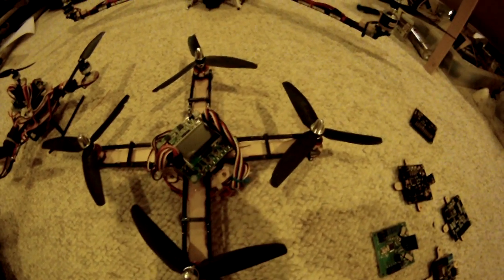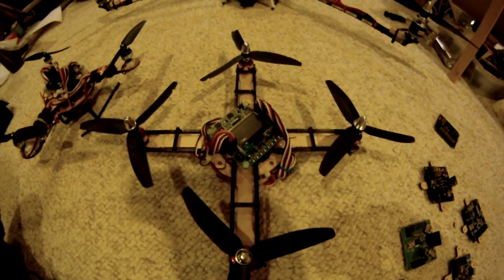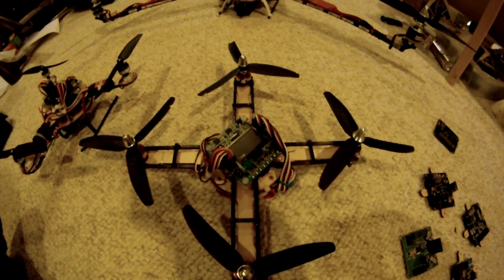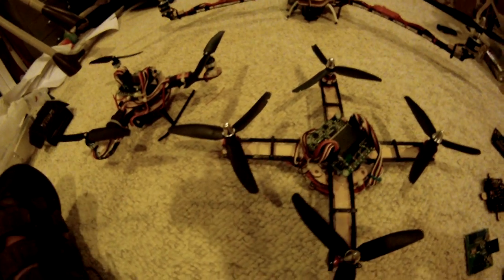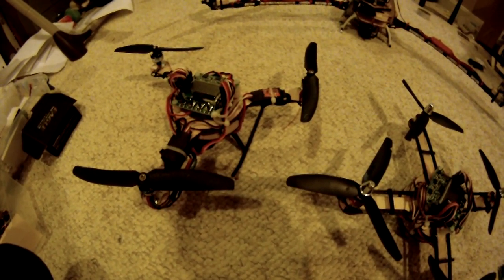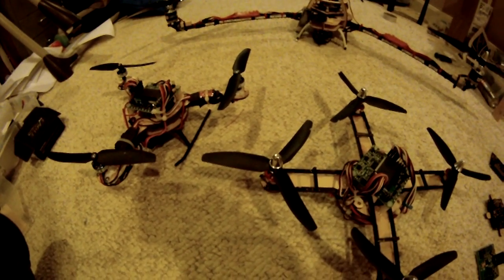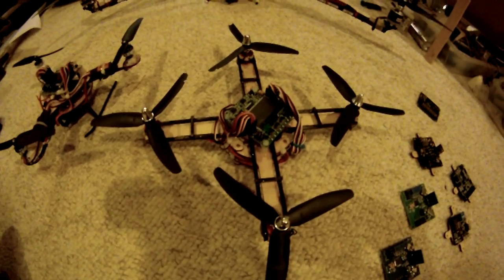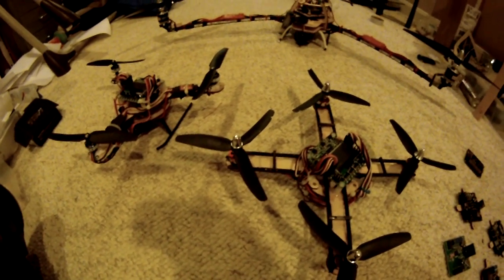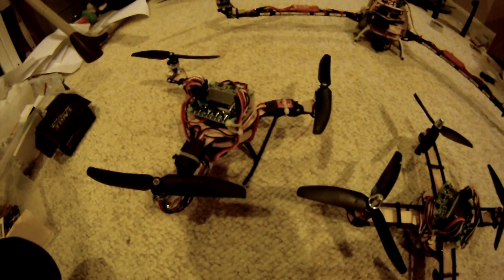The nice thing about these motors is that if you're doing anything on the smaller scale, you really need to up the kV. I've flown in two different types of configuration — the 3-bladed and the 2-bladed. From the discussions I've seen, the 2-bladed is more for speed and agility, where the 3-bladed is more for lifting and power.